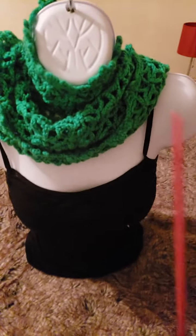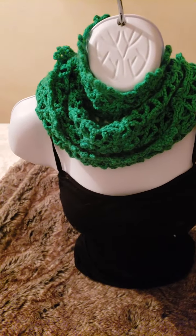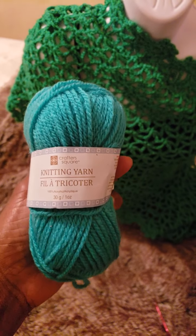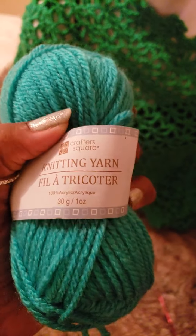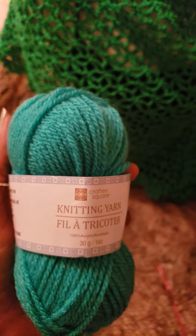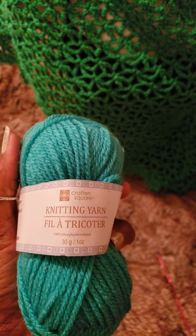I used this needle — it's a 3.0 millimeter crochet needle, and I purchased it at Walmart. I also used a yarn similar to that color. This is the actual brand I purchased — it's called Knitting Yarn, and I paid $1.99 at a local dollar store. They had quite a variety of different colors, and it is 100% acrylic and very easy to work with.